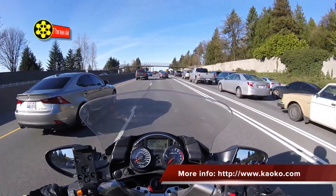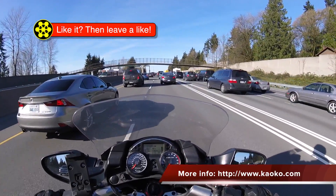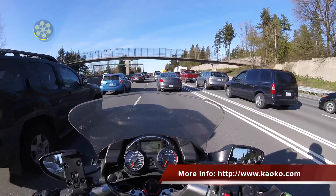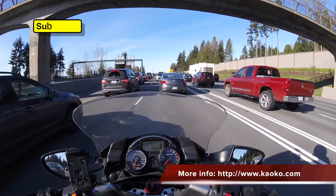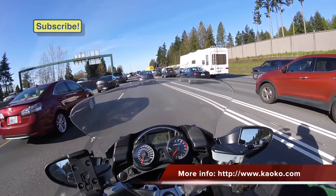The Kaoko Throttle Lock — I really like it. I've had it for a few weeks now and found it really easy to use. Highly recommended. Hopefully you enjoyed this video and found this interesting. If you did, leave a like, subscribe, and stick around — we do these from time to time. Thanks for watching, and I'll talk to you all again later.